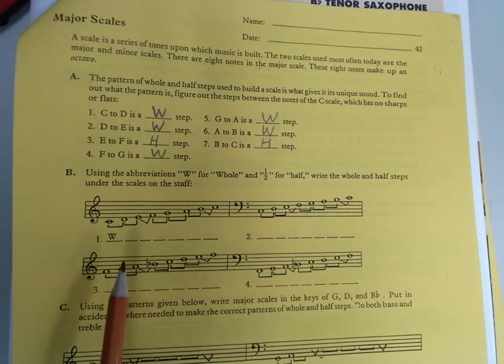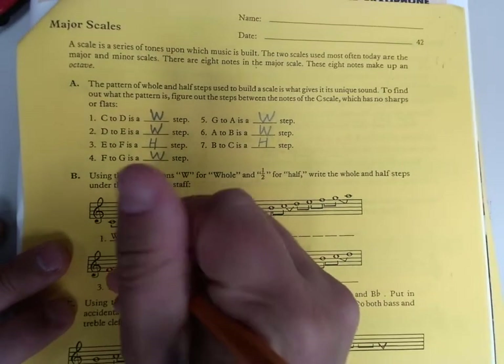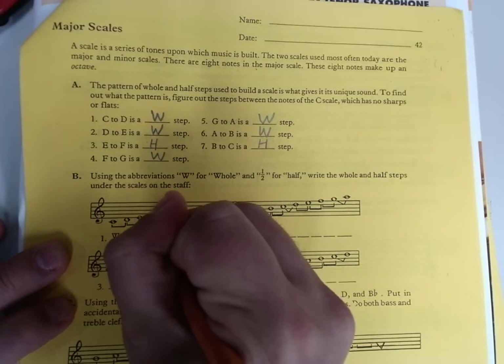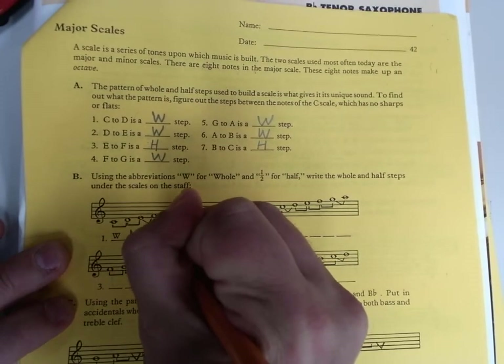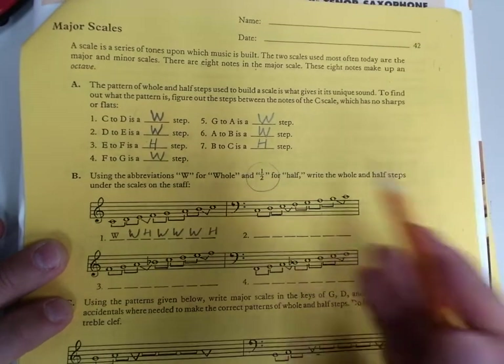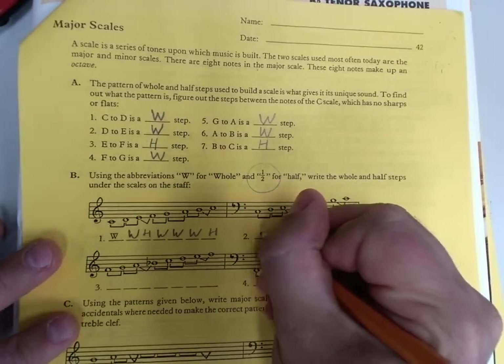So down here in section B, we just write that out. We've got the C scale right here: whole, whole, half, whole, whole, whole, half. It says to use a half sign — I like to use the H, but that's just me.